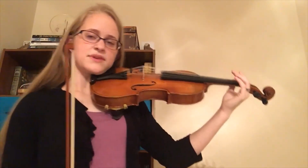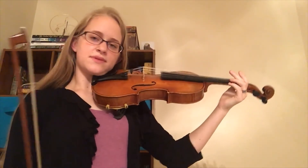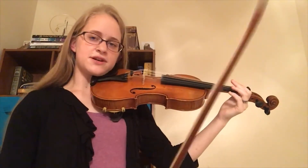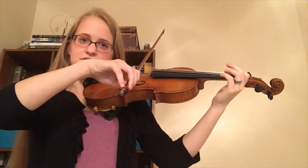So, before we start playing, make sure that left wrist is straight, standing nice and tall, instrument parallel with the floor, your bow hand — make sure that pinky is curved, and the bow is in between the bridge and the fingerboard.